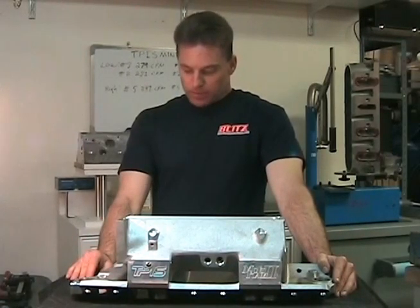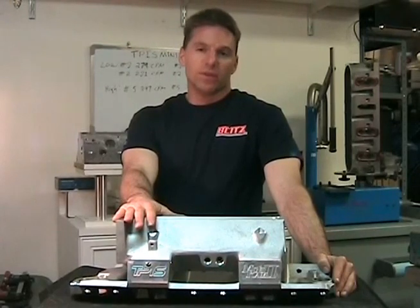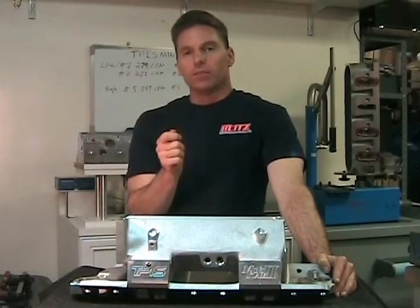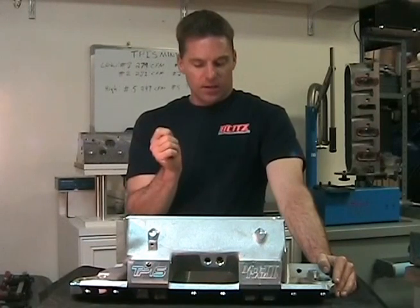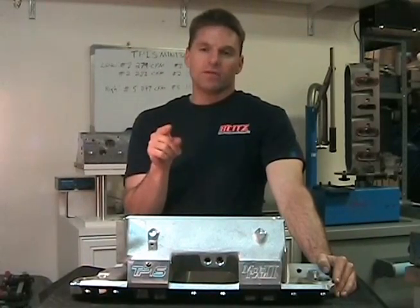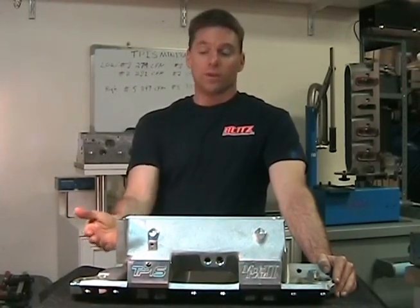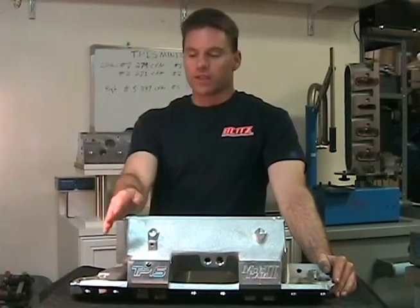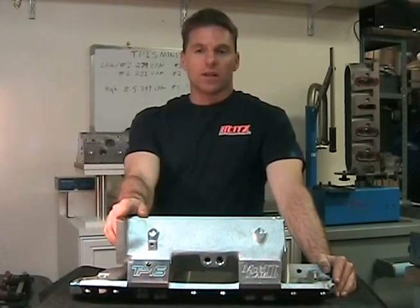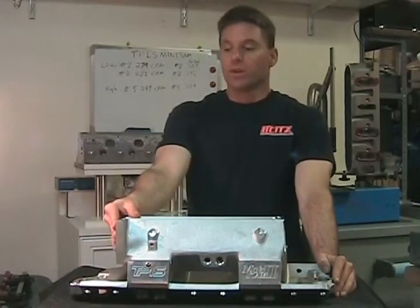I did flow bench these, and I'll show you on the flow bench what they flowed. The next video will highlight flow bench runs on runners 2, 8, and 5 so you can see the before differences. After that, stay tuned for the following video where I'll go through the specific areas where you can make porting gains — whether you do it yourself or send it to me and I'll do it for a reasonable price.